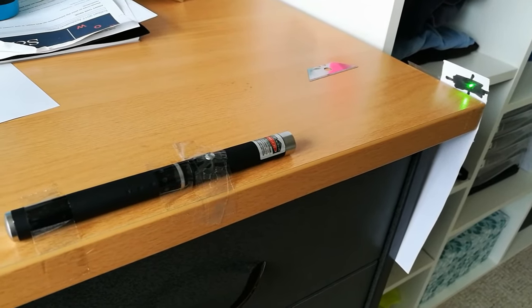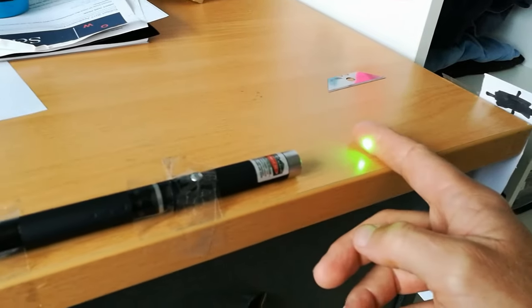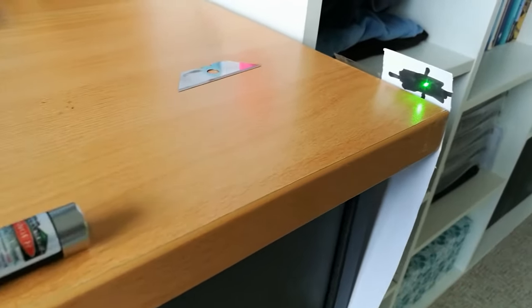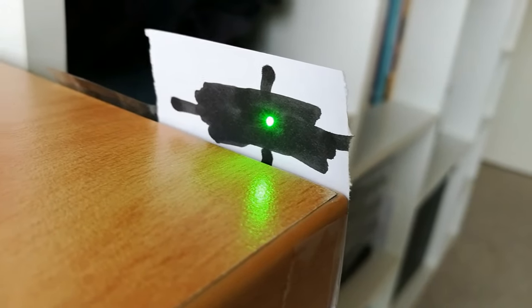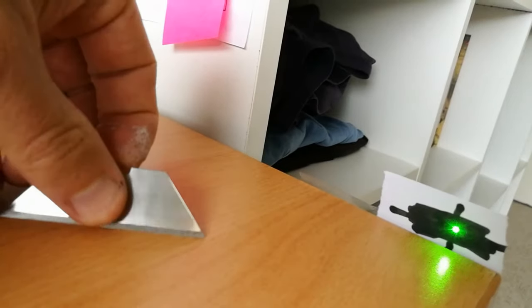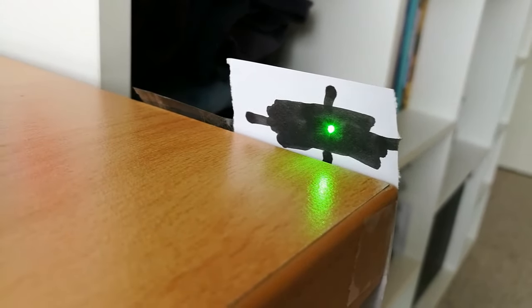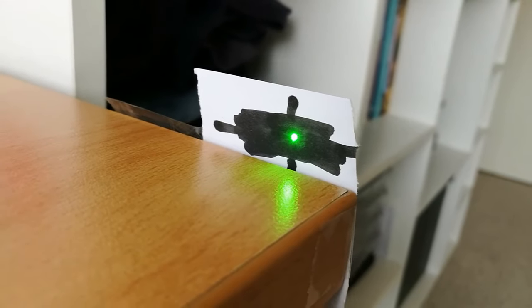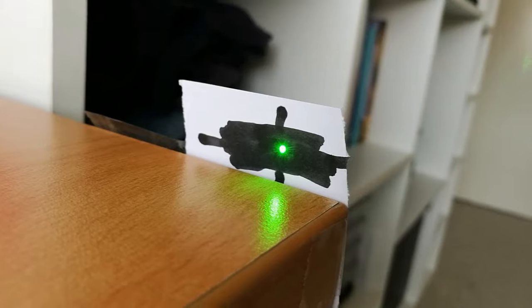Here is a very simple double slit experiment you can do at home. I just have a simple laser taped to the table, hitting a small double slit that I cut into a piece of paper using a sharp blade. The slits were probably half a millimeter apart, and I darkened the paper as well to let less light through around the slit.